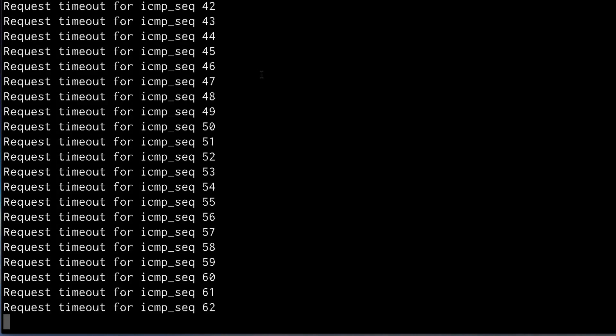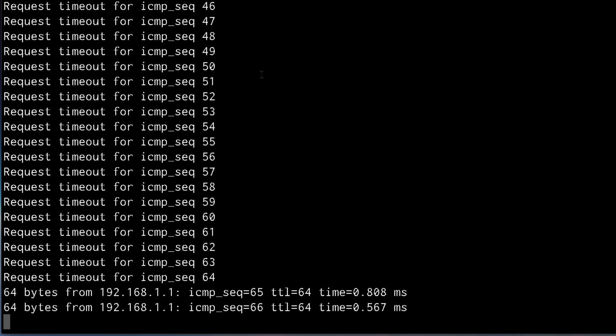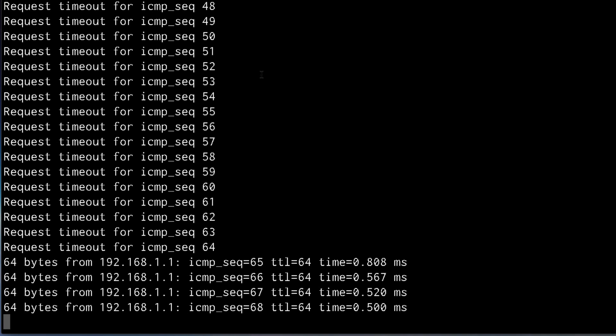After about a minute, you can access your device on its default IP 192.168.1.1 via the ETH0 port.